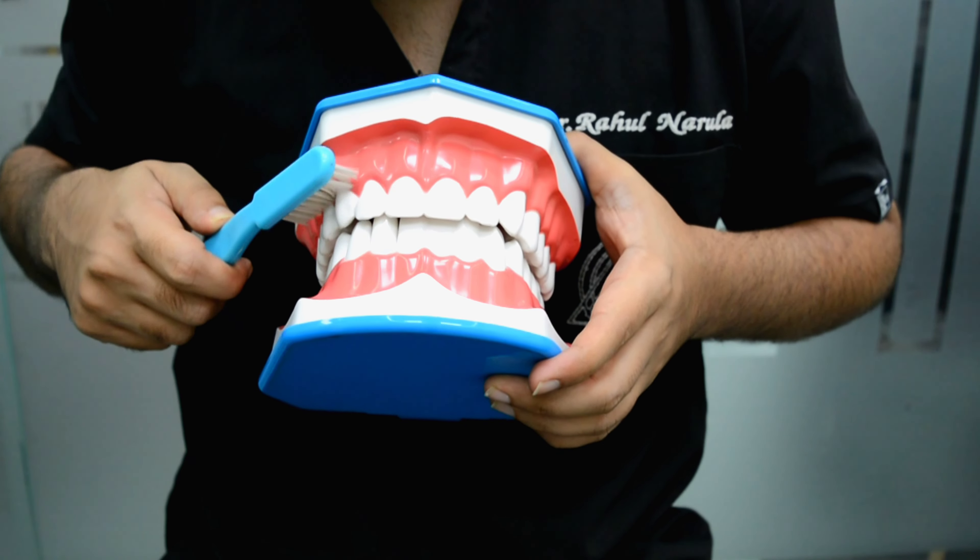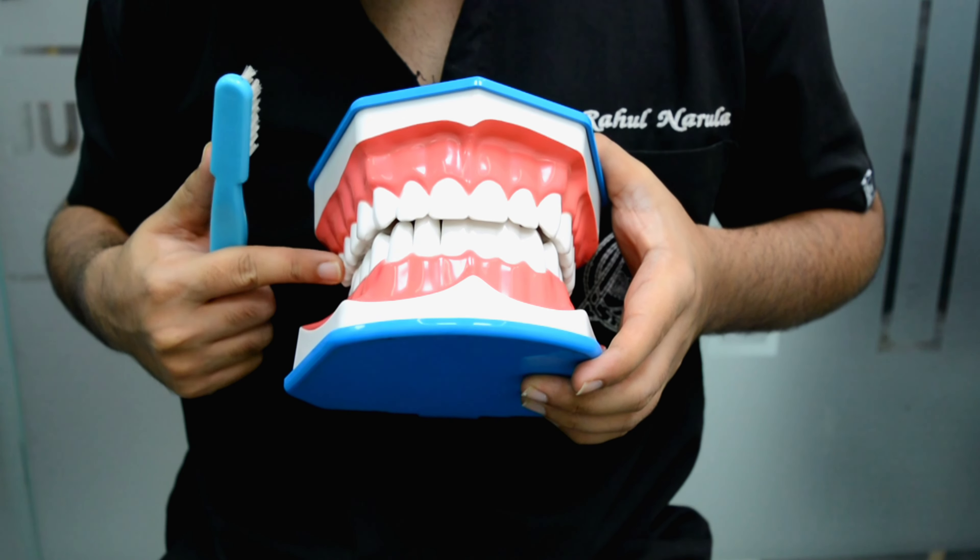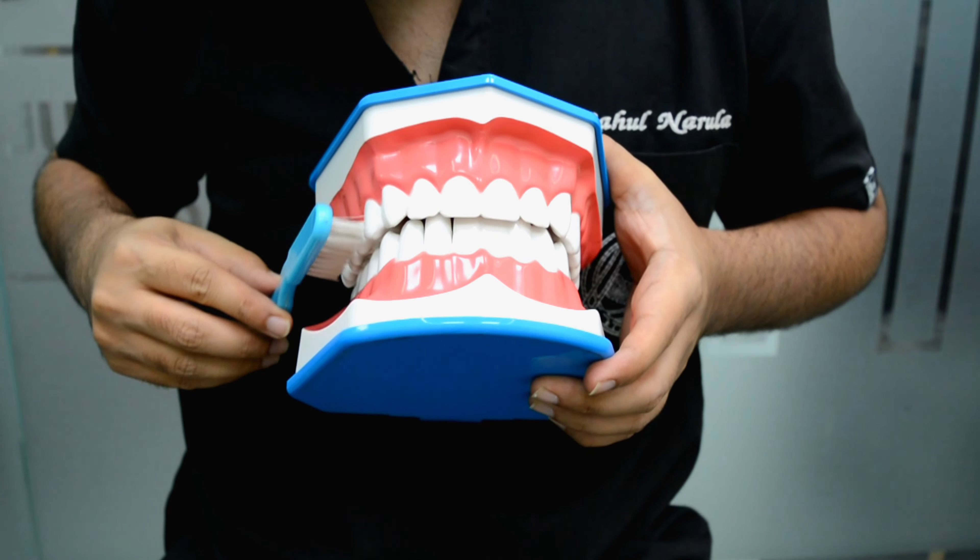Hello guys, my name is Dr. Rahul Narula. In today's Dentalk episode we are going to talk about how to brush your teeth properly. So let's begin.